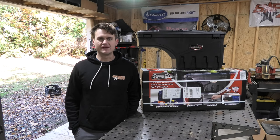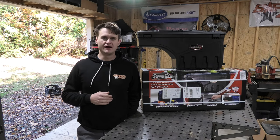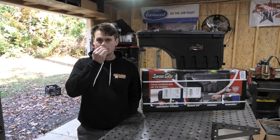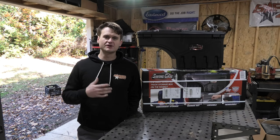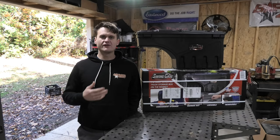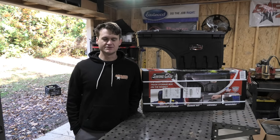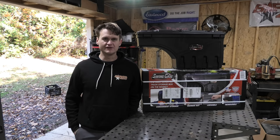As you guys saw in the bedlining video, I'm kind of redesigning the way I use the back of my truck. I noticed that I needed more dry covered storage space, so I elected to purchase a tonneau cover, which should be coming in next week. But I also need to remove my old aluminum toolbox that I've had for quite a while in order to make the tonneau cover fit. And doing all that, I also bedlined the back of my truck, and now I'm to the point where I want to install these toolboxes to give the truck some functionality without taking up too much of the bed space and allowing them to put the tonneau cover on top of it.